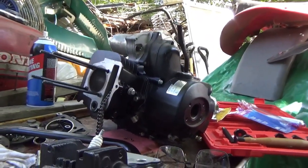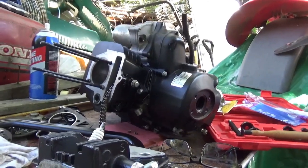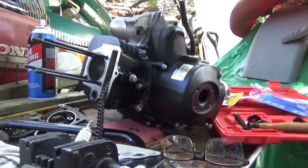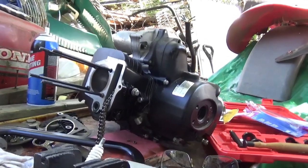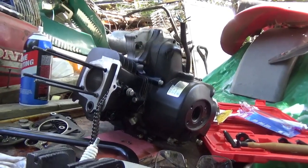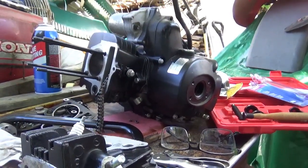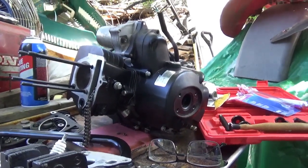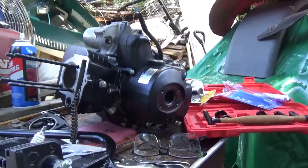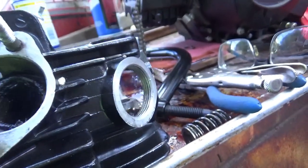The 110cc head does not fit the 125. When you look at these engines, the 50 and 70cc share parts, the 90cc uses some 50/70 parts and some 110cc parts, the 110cc uses mostly its own parts and some 90cc parts, and the 125 is mostly its own engine. Do remember these engines are made all over the place and there may be some pieces that swap back and forth.